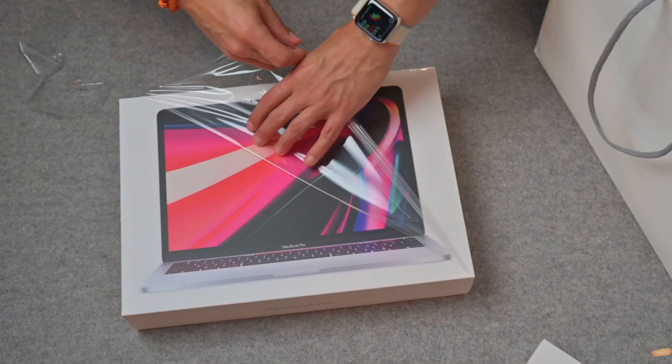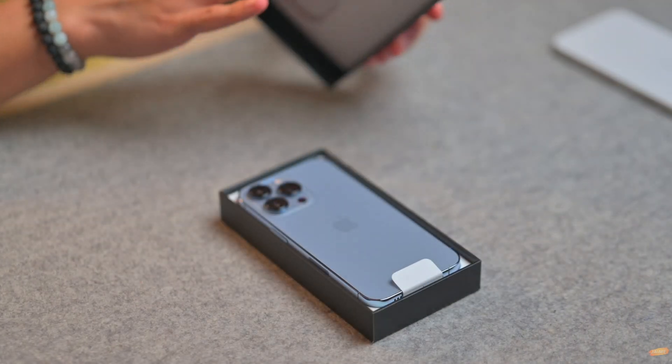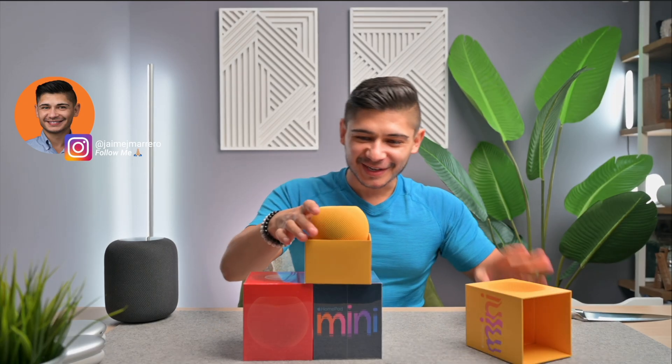Apple pricing has always been a hot topic. This 'Apple tax' surely goes toward the R&D behind the packaging that gives us all that OMG unboxing experience. Of course, there's no need to get the Studio Display — our Macs are compatible with any monitor. In fact, many Macs now come equipped with an HDMI port for that convenience.